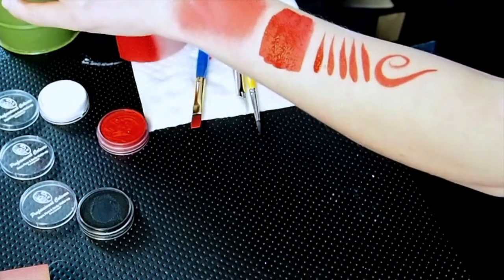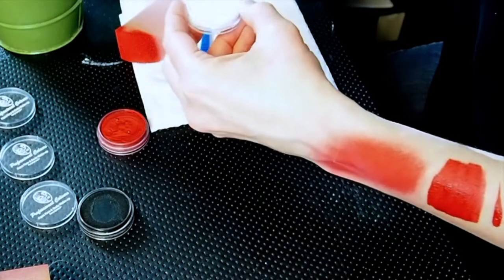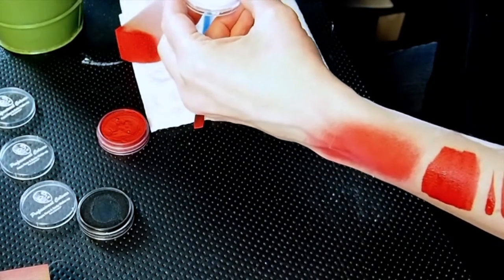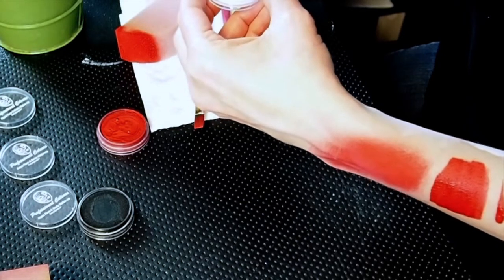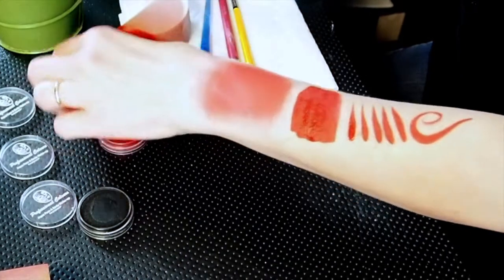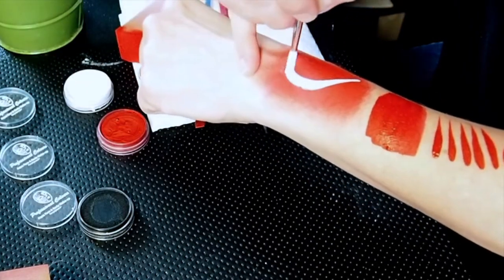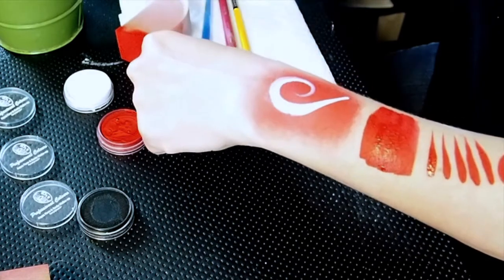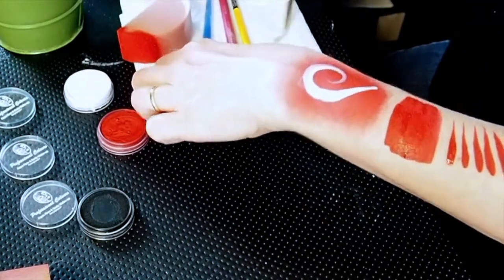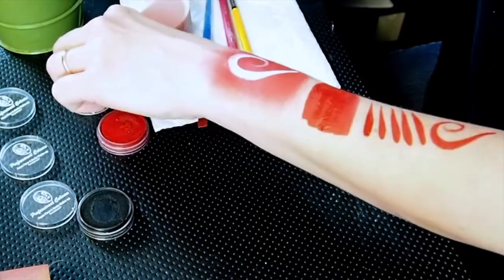I'm also going to go over the red with a little bit of white to see how well the white goes over another color. Since that's dry, I can do that now. You always have to wait for the bottom color to dry before you go over it with your top color — otherwise it's just going to bleed right through. Red is a hard one to go over anyway, but not too bad. I may have to go back over it again.